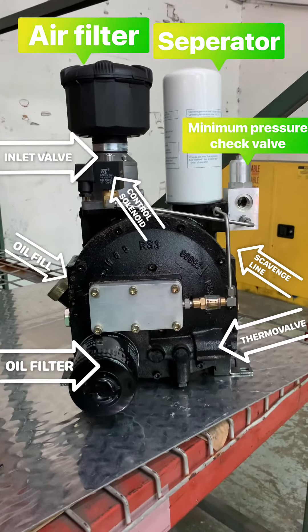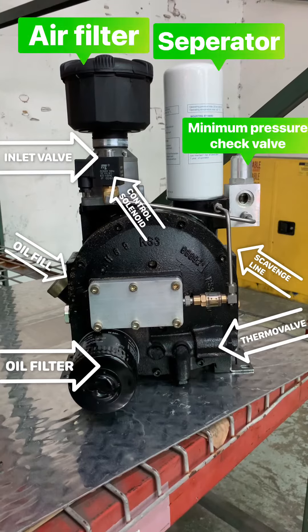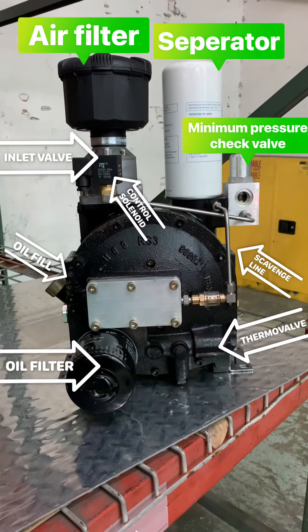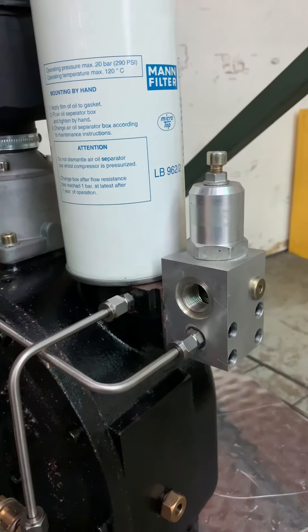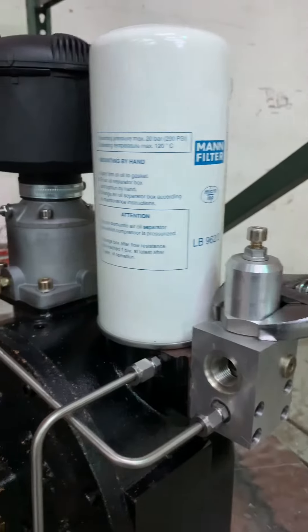In this video, we will go over service components on the RS3 air end. We will now repair or inspect the minimum pressure valve on the RS3 air end.